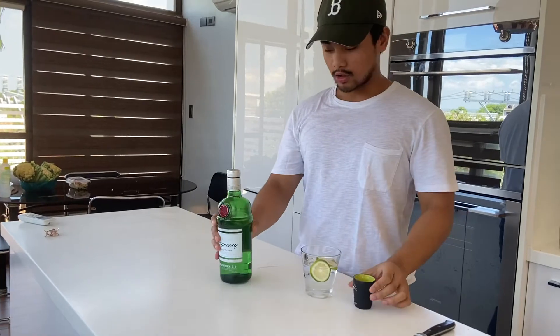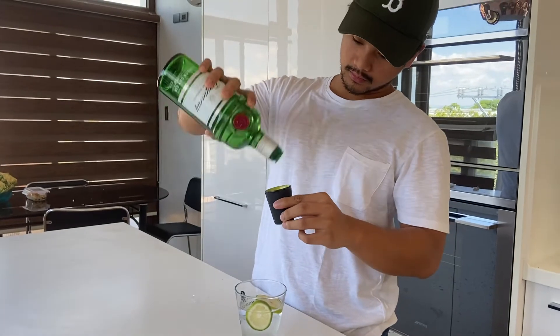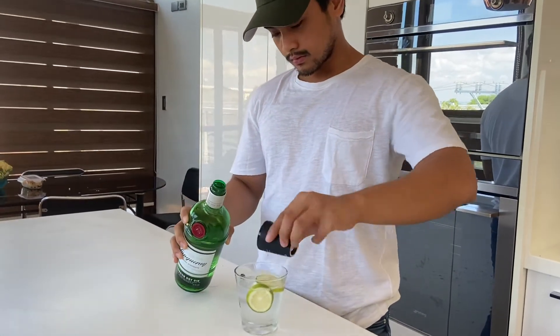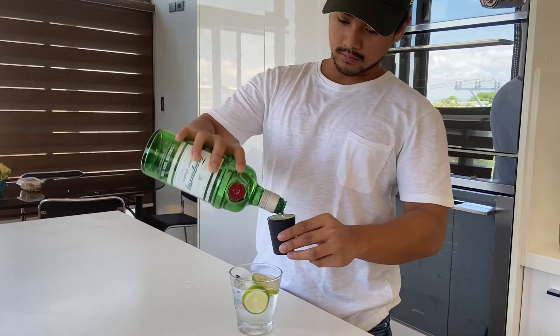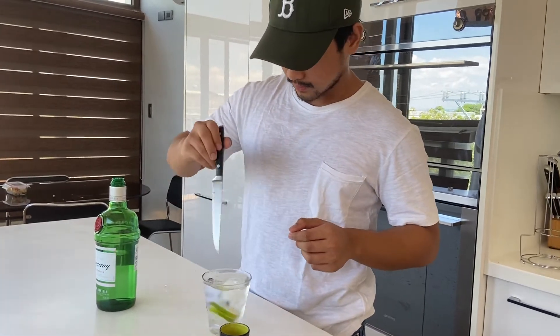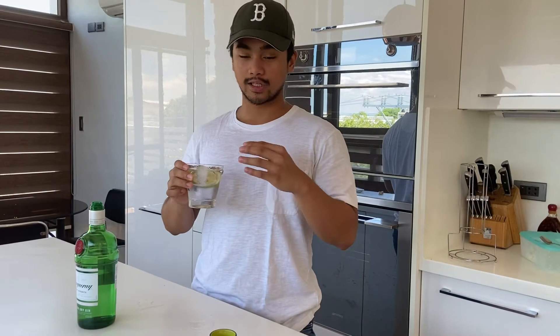Now we'll have two shots of the gin. Mix. Then you can have this with mint to make it a bit more — to have that little bit of extra kick in it.